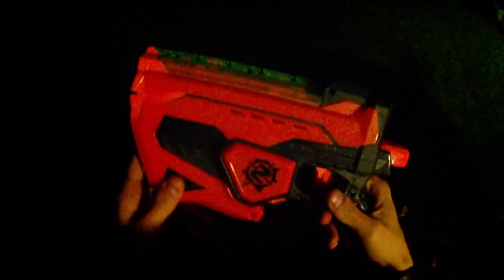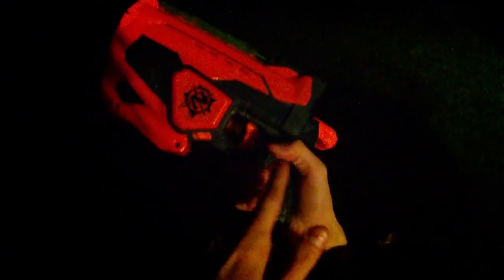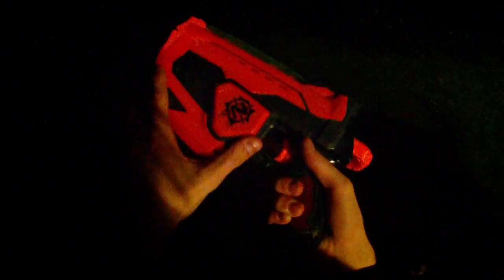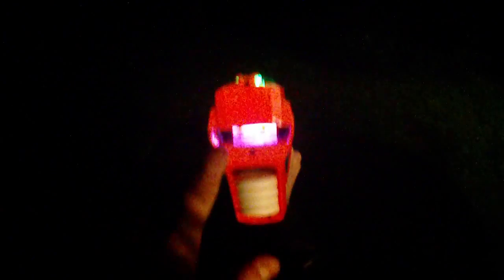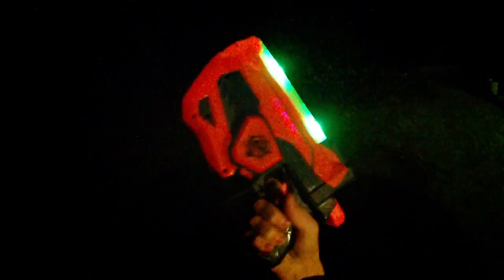Hey guys, this is part two of the Zombie Strike Fuse Fire review. You can see this panel lifts off and three AAA batteries go in — you'll need a Phillips head screwdriver. Usually LEDs on stuff are pretty gimmicky, but this is cool: the switch down here — forward is on, back is off. You can see it's charging up top where the disc stores inside, and on par with some custom LED work I've done in the past.